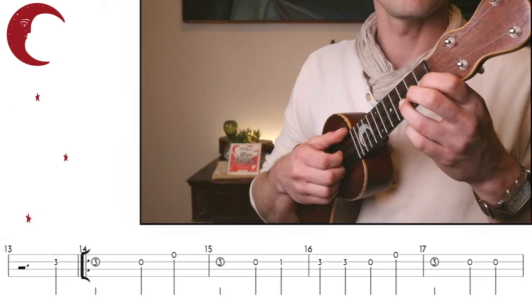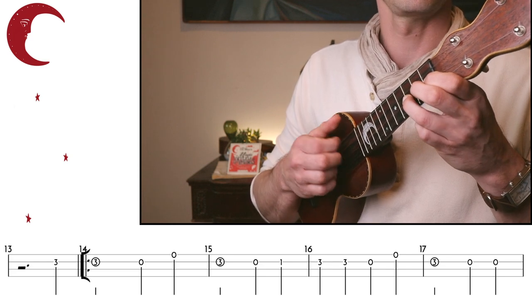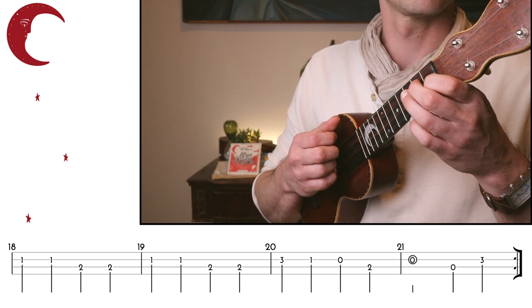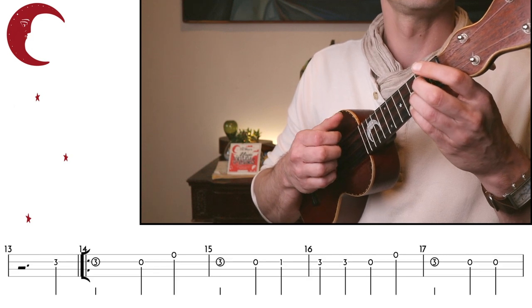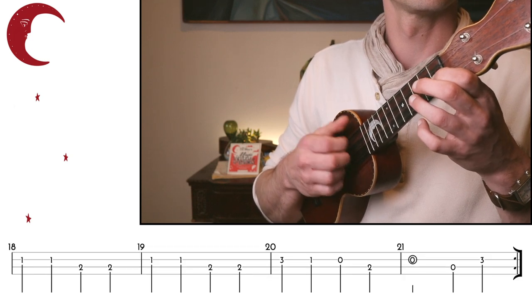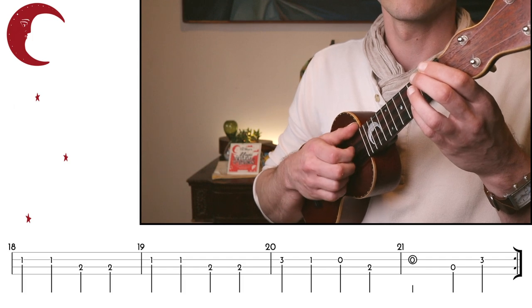Let's try that together now. Even if this seems easy at first, spend some time this week working on this, because we're going to add in both the chords and the rhythm next week. This right hand position needs to be very consistent for that to be able to happen fluidly.